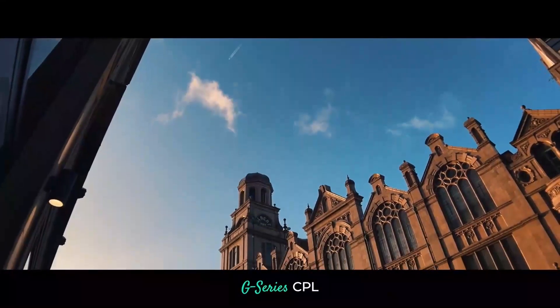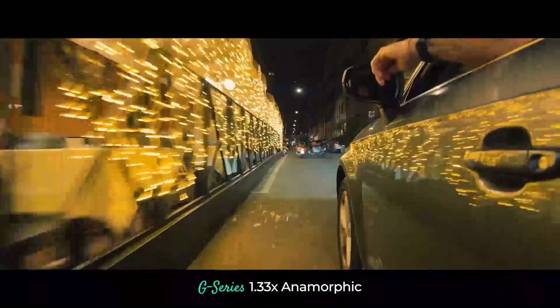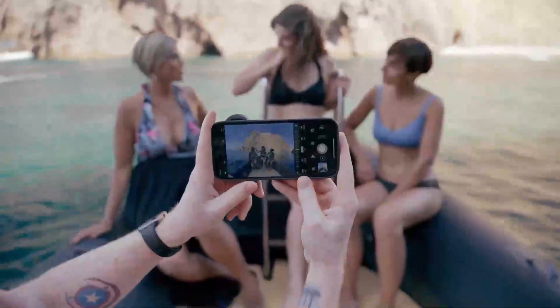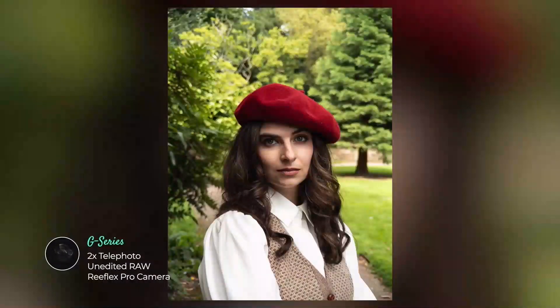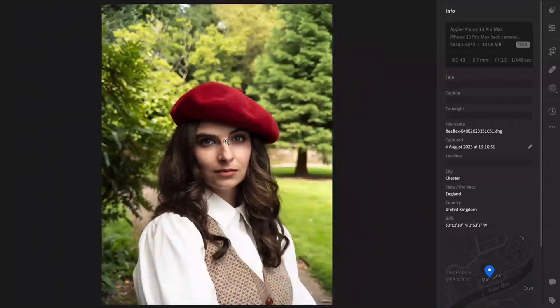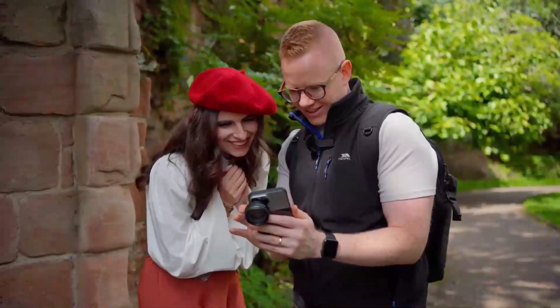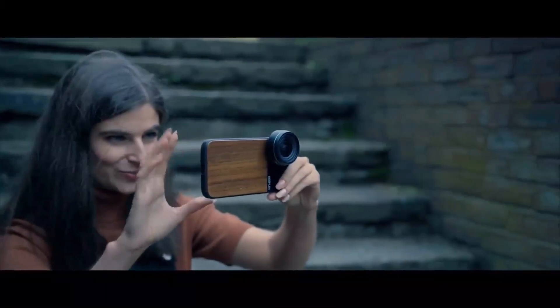We are thrilled with the G-Series lenses and filters, and we can't wait to see what you create with them. Until then, we've done our best in this video to show you lots of footage of everything in use. Unlike elsewhere, we don't use stock images. You've seen actual, unedited, raw examples, along with edited examples and the screen recordings of them being captured, to give you an open and accurate view of what the lenses can do.